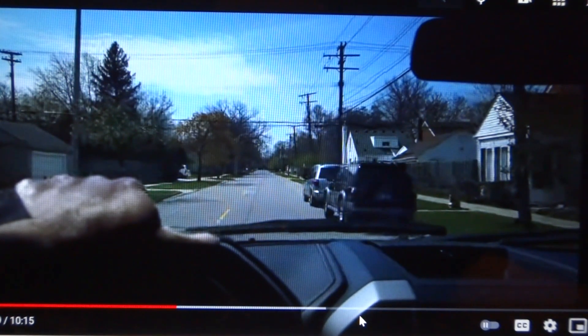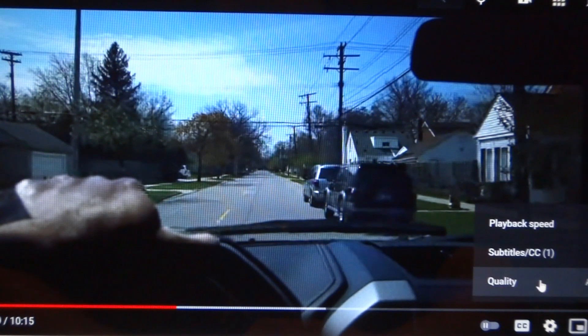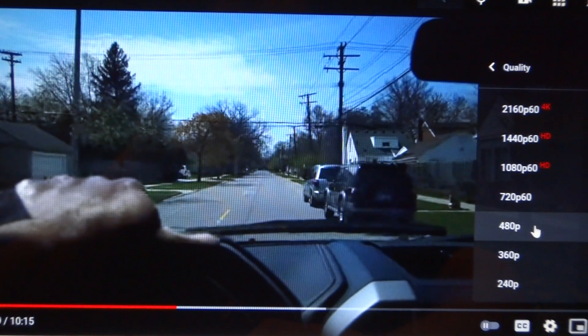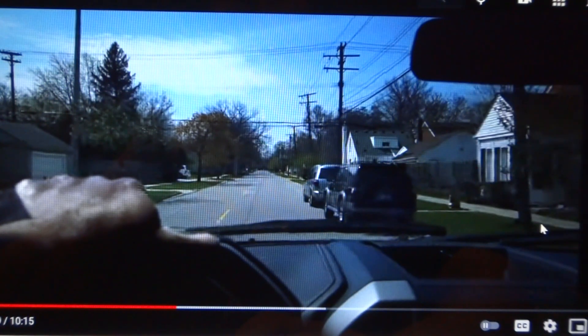Hey guys, I want to show you a trick on YouTube. If you're getting a very blurry picture, all you need to do is go over here to the little gear icon, click that, and press the quality. Sometimes YouTube will automatically lower your resolution to 240p or 360p, but if you want to hold at 480p, just click it.